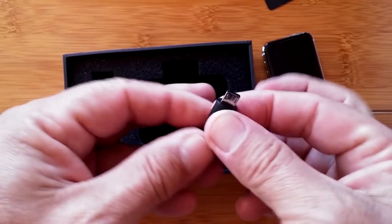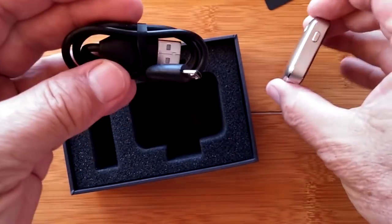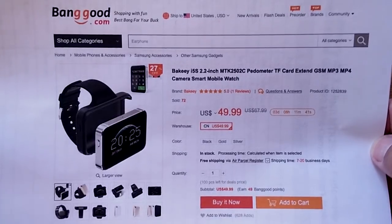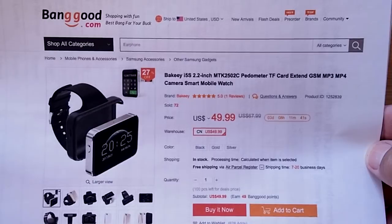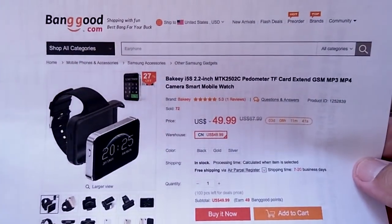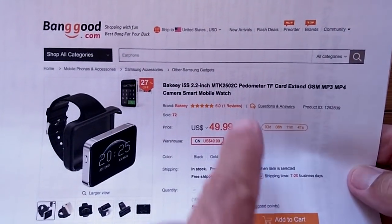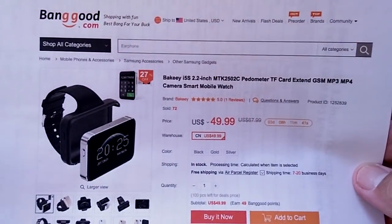There's a standard USB charging port so you can charge it right from your phone charger. BangGood always has the craziest, most enjoyable wearable technology. They gave us the first ECG plus PPG heart rate monitoring bands and watches, and now we've got this removable i5s — a 2.2-inch pedometer, TF card, camera smartwatch phone.